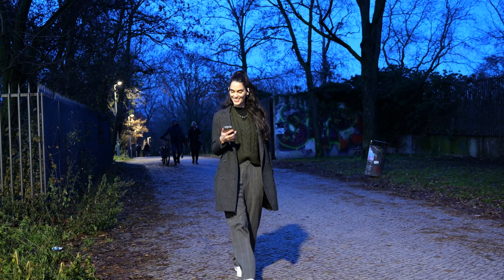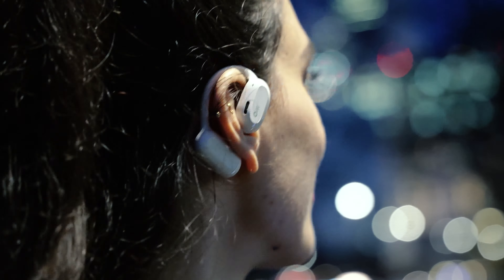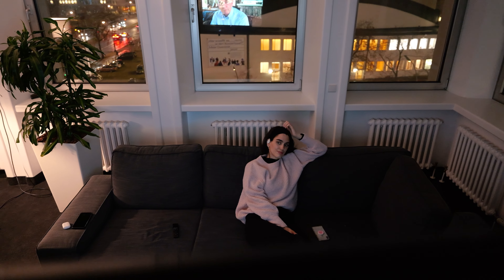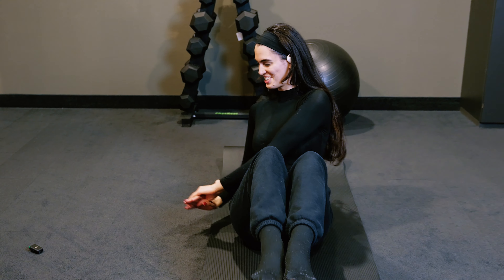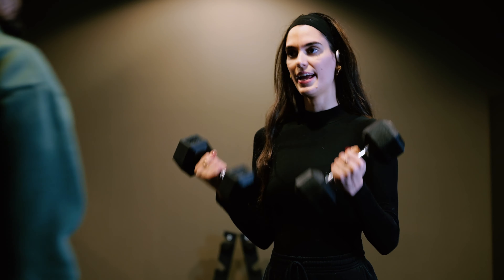Have you ever worn earbuds for an extended period, sensing that slight discomfort in your eardrums? Perhaps you've strolled alone at night, eager to enjoy your favorite track but hesitated to completely block out ambient sounds? Maybe you've yearned for a cinematic experience at home but only find time to watch films in the evenings, fearing noise complaints? Let me introduce you to OlaDance, a true game-changer in the realm of earbuds.